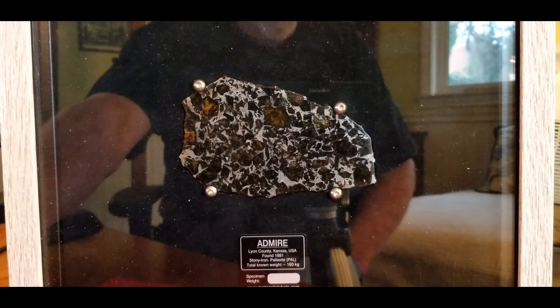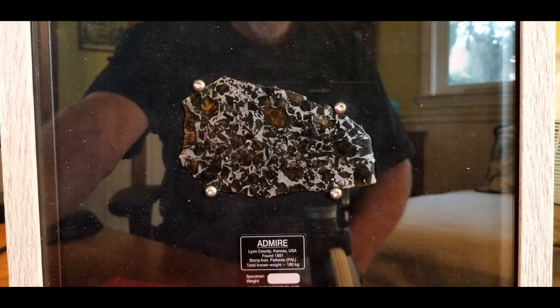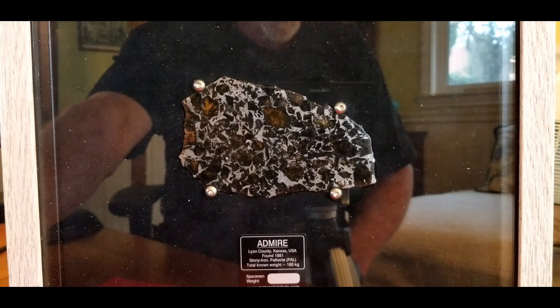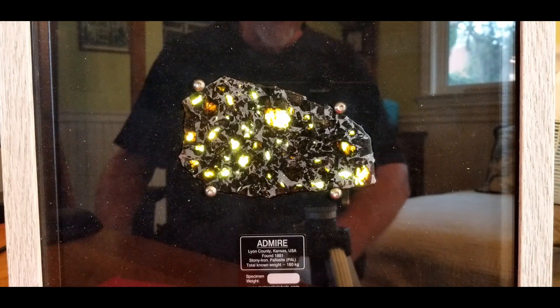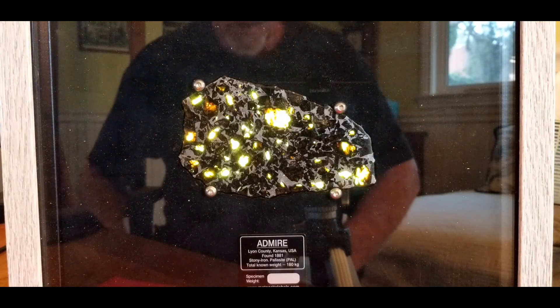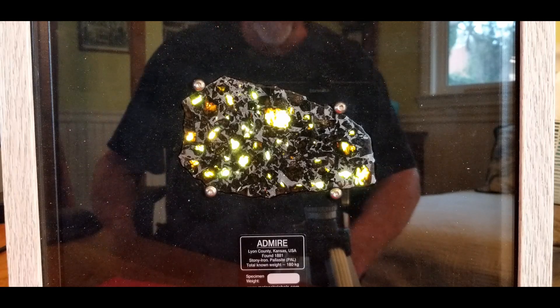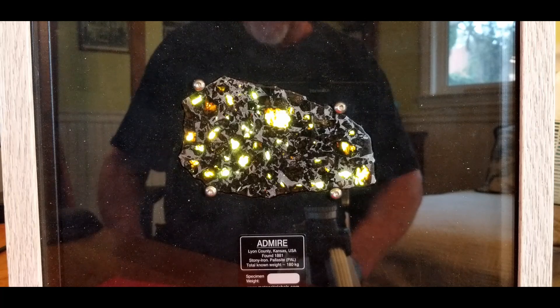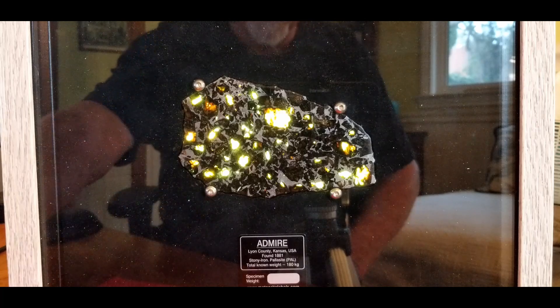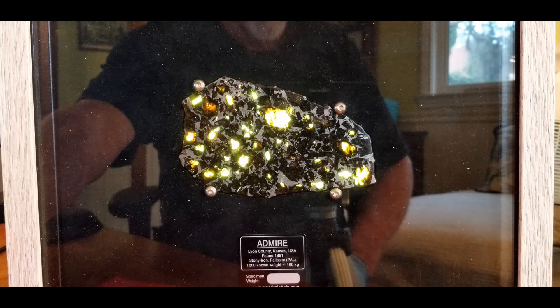This is a 118 gram piece of Admire. It's behind glass and getting a lot of glare. I got this in Tucson about four years ago from the people over at Katy Meteorites. It's completely stabilized and has a lot of translucence, so I backlit it and this is what happens. It's got a lot of orange, greens, and yellows in some places — just beautiful. This was my first attempt at backlighting something. I overbuilt it like crazy, but it still came out very nice.